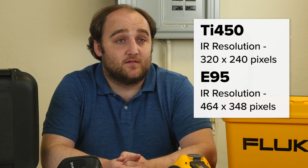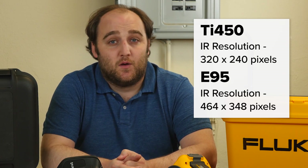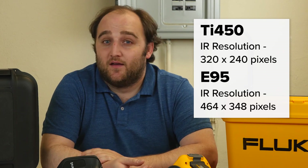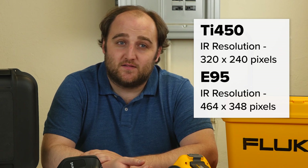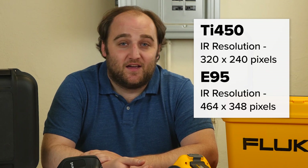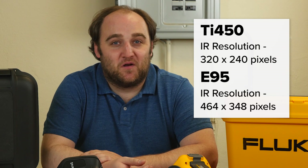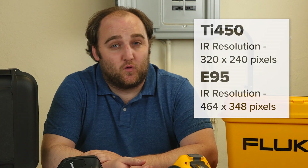For the cameras themselves, the sensor technology is a little bit different. The Fluke camera uses a 320x240 sensor, and that's a great sensor — it's going to do a wonderful job for most of your thermography needs. But FLIR has upped the ante with the E95. It is a good $1,500 more expensive than the Fluke TI-450, but you get 464x348 pixels. It's a mouthful, kind of an odd number, but it does produce a much crisper image than the 320x240 sensor.